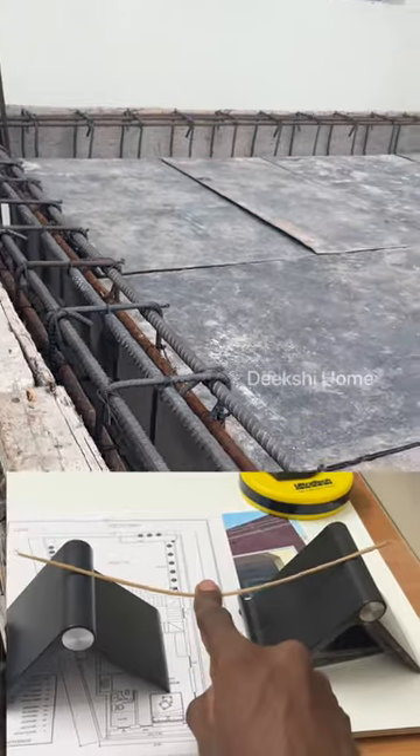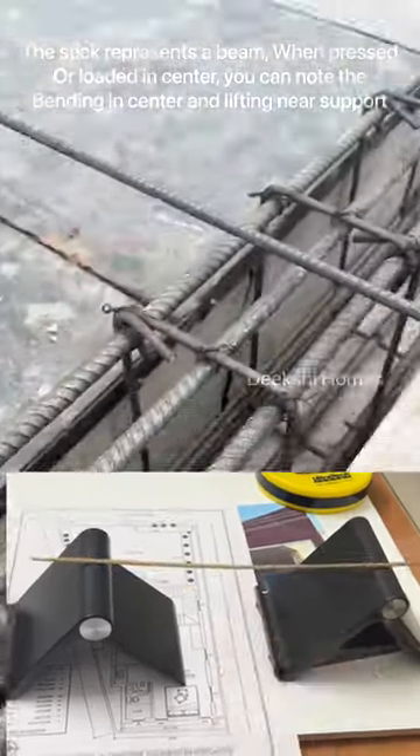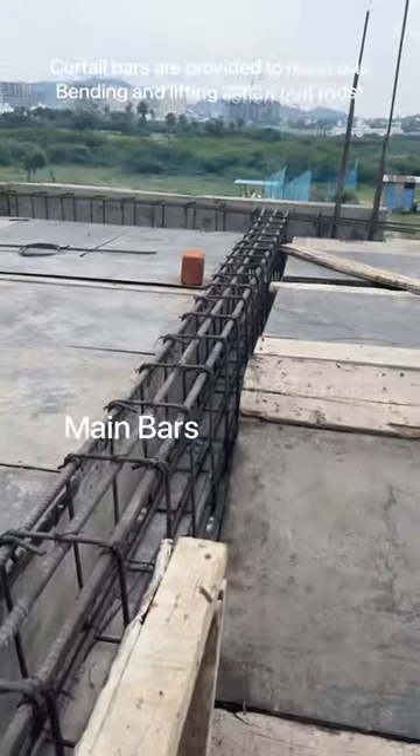A rod is bent left and right. It is the bending moment. The main rod provides the main rod support kit.